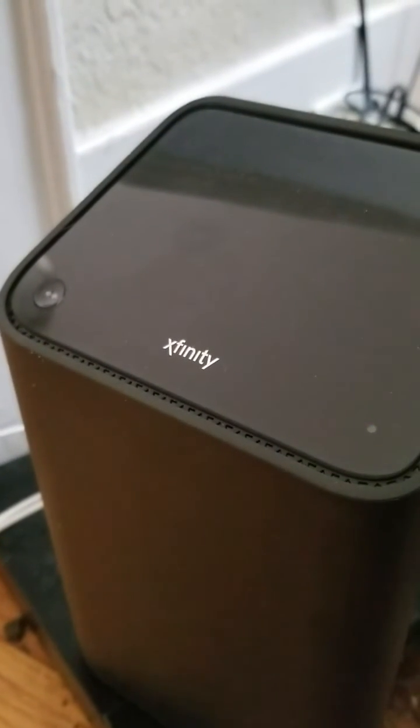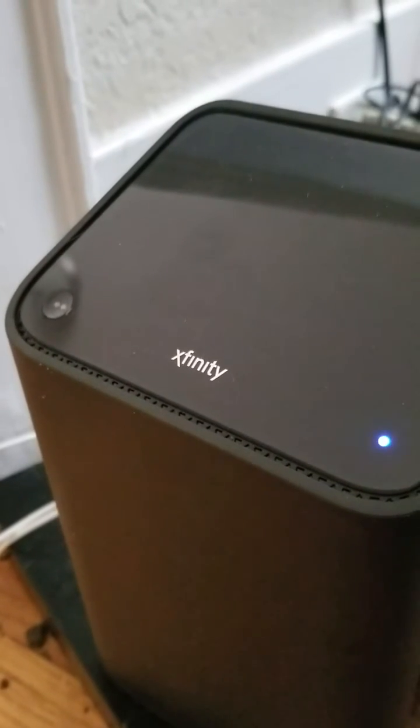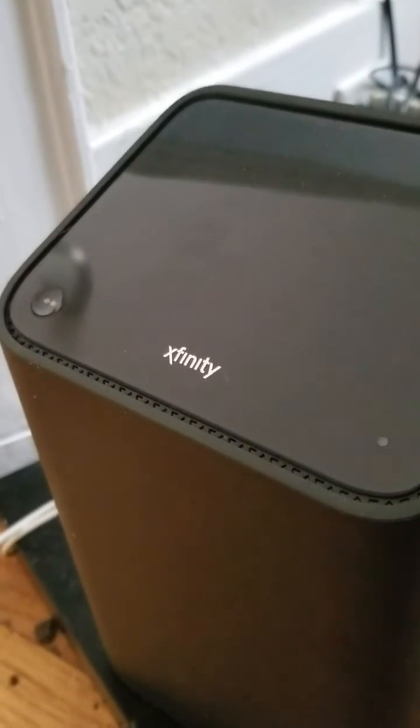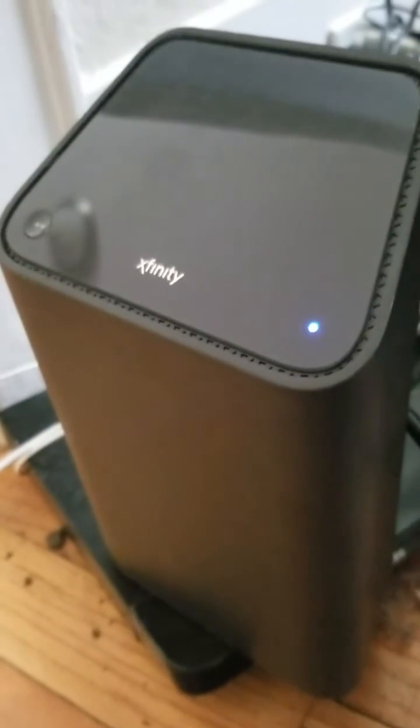That's pretty much it on the XI5 and XI6 wireless boxes. They have a button on the bottom — press that button, and then you have two minutes to press the WPS button. Once you press that, they will automatically connect. Otherwise, you have to go in manually and put your username and password in for your Wi-Fi to connect for those boxes to work.